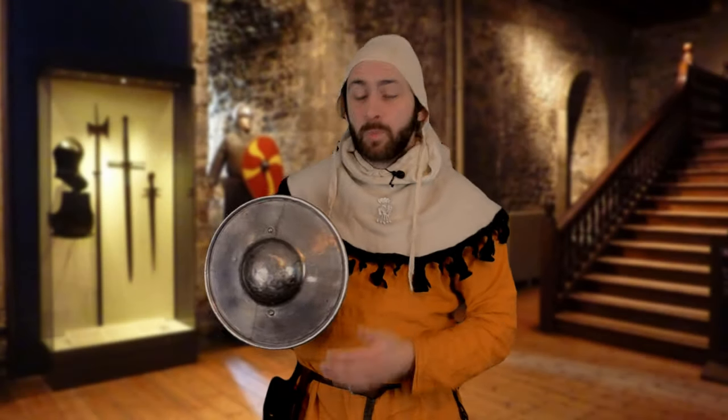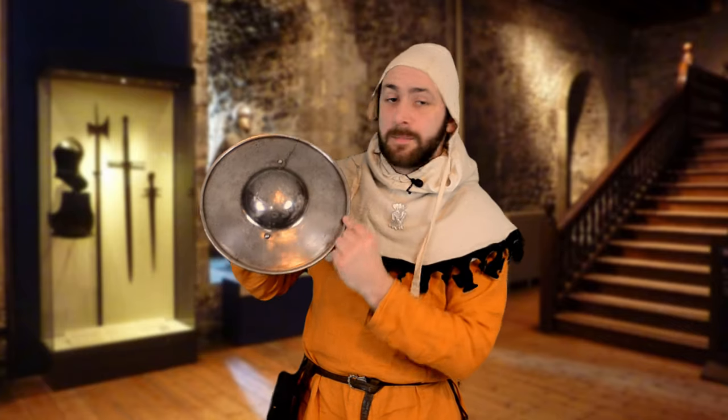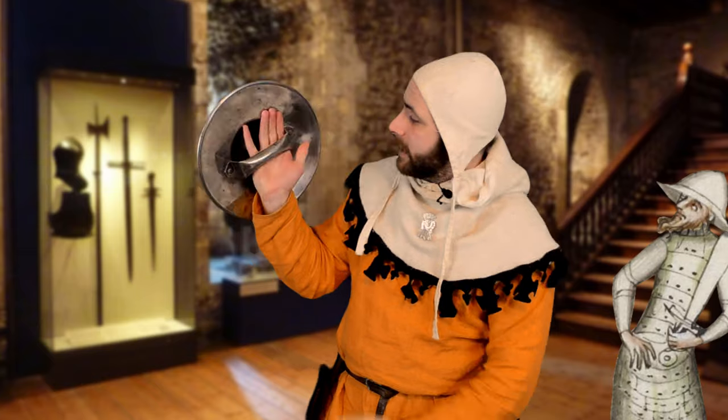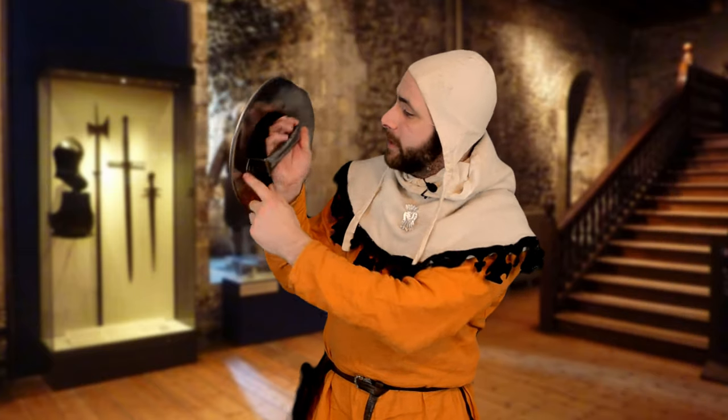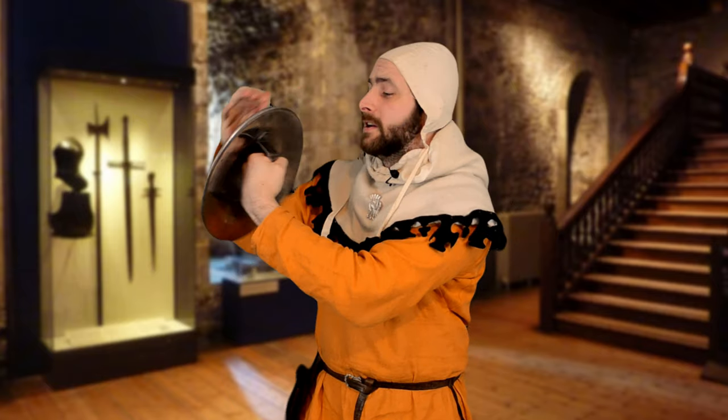So what is a buckler? Well, the example I'm holding here is made completely of metal, with a raised centre and a metal lip around the outside. On the inside you can see it has a central grip, and that raised centre allows for the hand to hold it nice and comfortably with space for the knuckles.